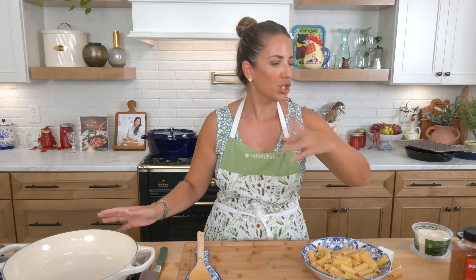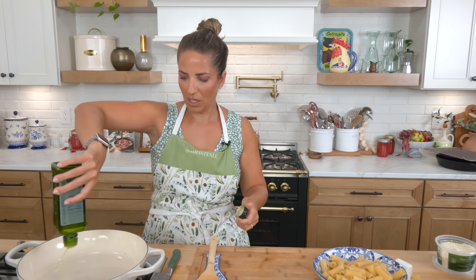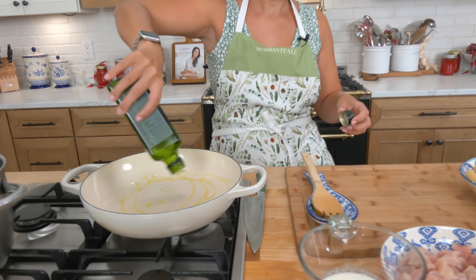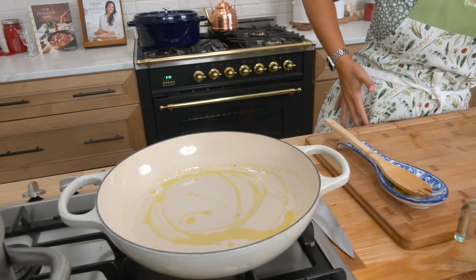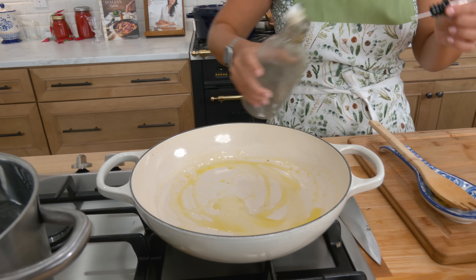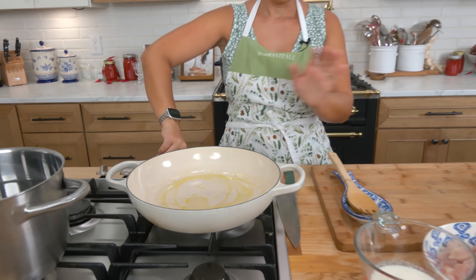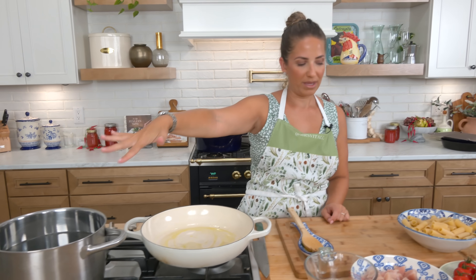I did make a Marry Me chicken back in the fall. You guys loved it, and ever since then I had a ton of people asking me if I would make the pasta version, which to be honest, I hadn't gotten around to it. In a shallow Dutch oven — you can use a skillet, you can use whatever your heart desires — I already have my pot coming to a boil with some water, because that's what takes the longest.